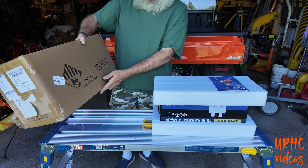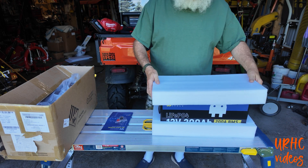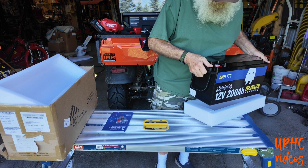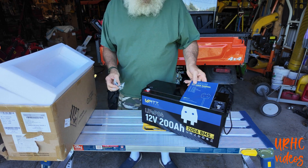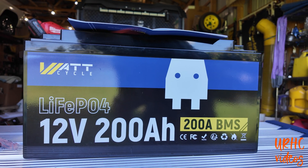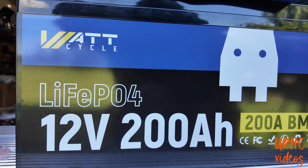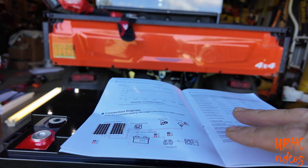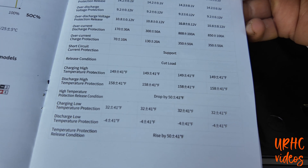This is basically what the battery specs are and we're going to show some things this battery is good for. It came packed well — it's a 200 amp-hour battery and fairly light, just a little over 40 pounds. I'm eventually going to use this to replace the two lead-acid batteries I have in the pole barn. It's really nice and lightweight.